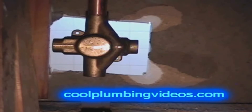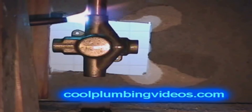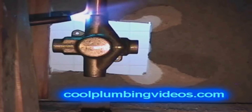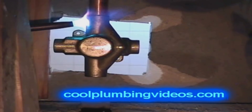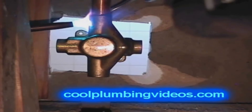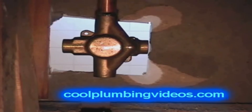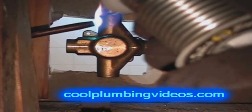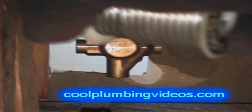What we're doing here is taking the solder and putting a little hook on it so that we can reach the backside of the copper and the fitting when we start soldering. That way it's easily accessible to solder the back side of the fitting.